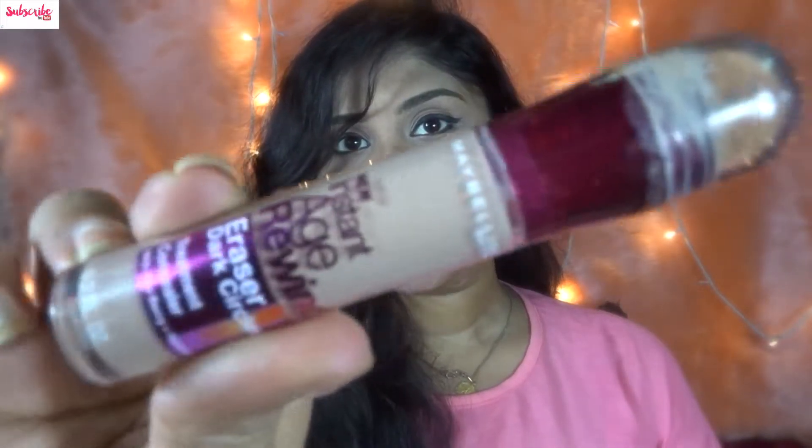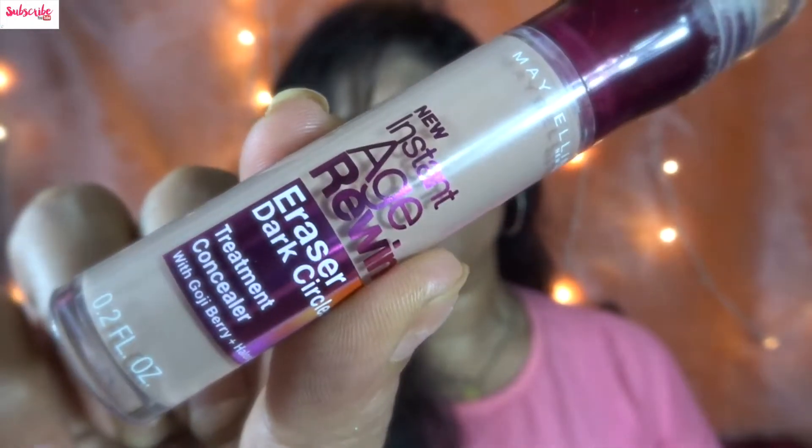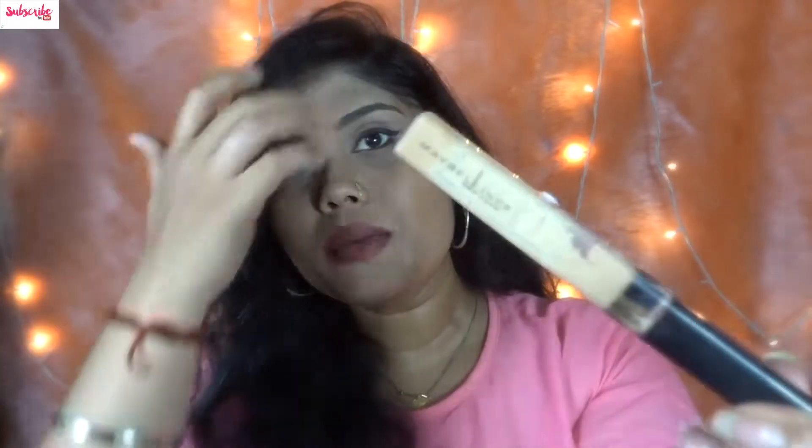This is the Maybelline Instant Age Rewind concealer. I've been looking for this for a really long time but I couldn't buy it because I thought it was a little expensive. My last concealer was completely empty, so I decided to give this one a try because I'd heard so many good things about it.